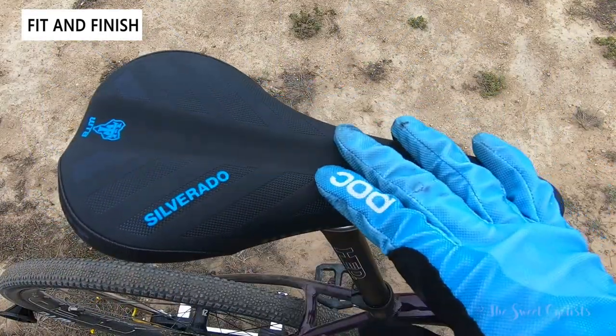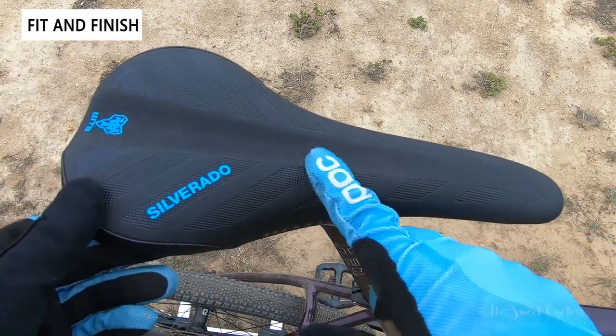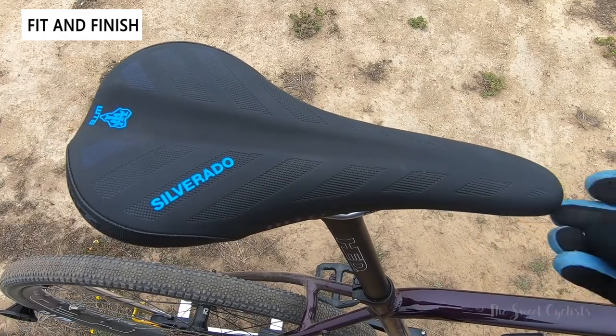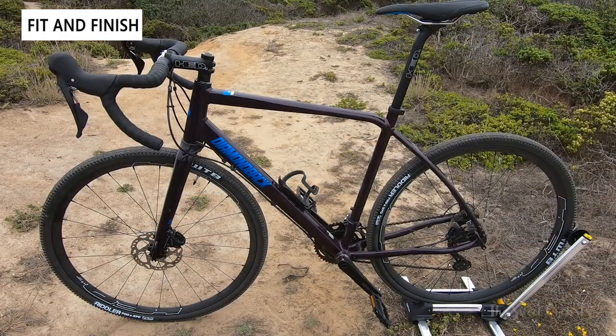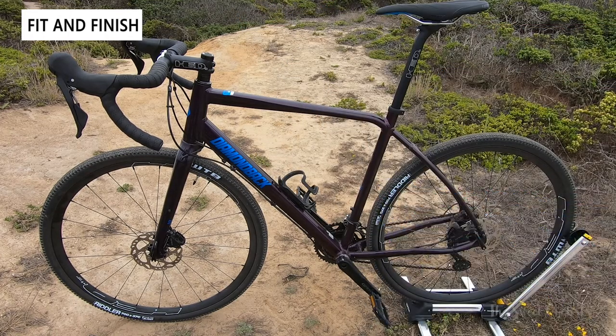The saddle is a WTB Silverado in the same blue color as the Diamondback branding, with perforations and a center relief channel for comfort. On the non-drive side you can see the same tapered frame, the kink near the rear, and disc brakes on both sides — 160mm rotors front and rear.